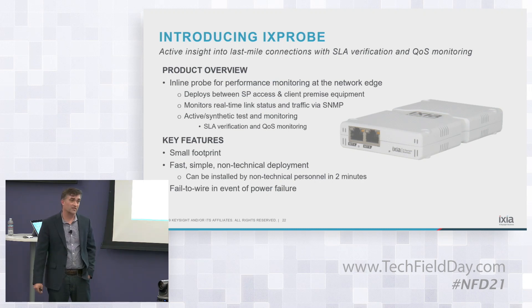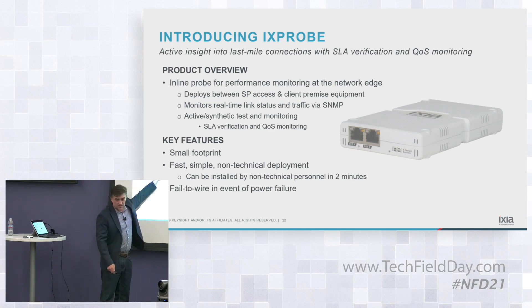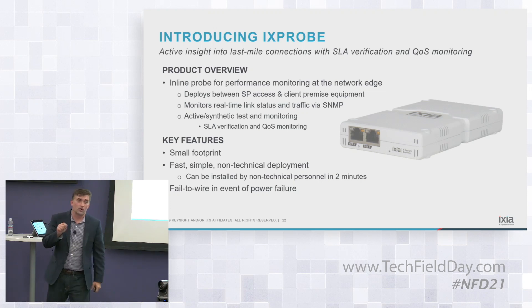You'll see there are two ports on the front. You plug in one side, plug in the other — it's the in and out — and power on the back, which is USB. Then there are two core capabilities I'll spend a little more time on.